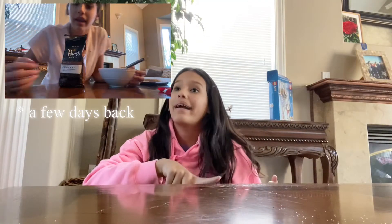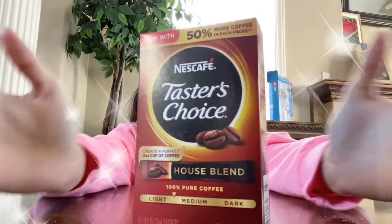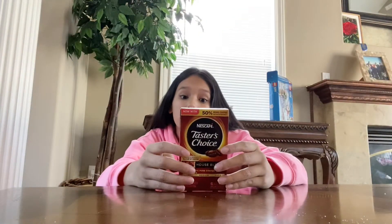I finally got instant coffee after not realizing that I put in regular coffee after trying a different recipe without instant coffee. It was literally an emotional roller coaster just to try this. But now I finally have instant coffee, so let's hope this works — let's get started!